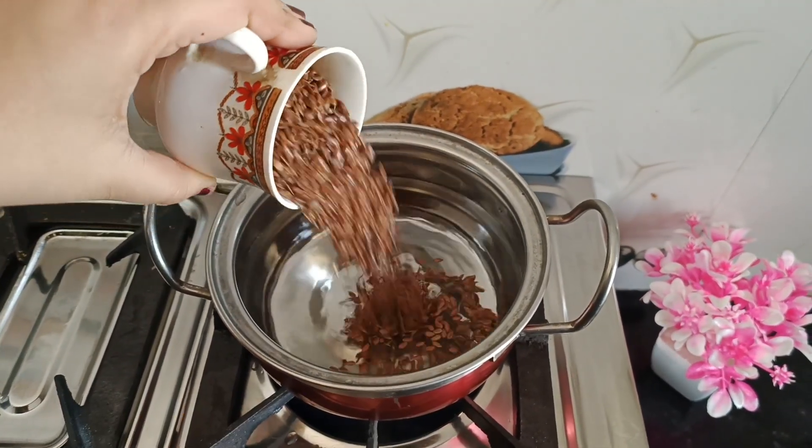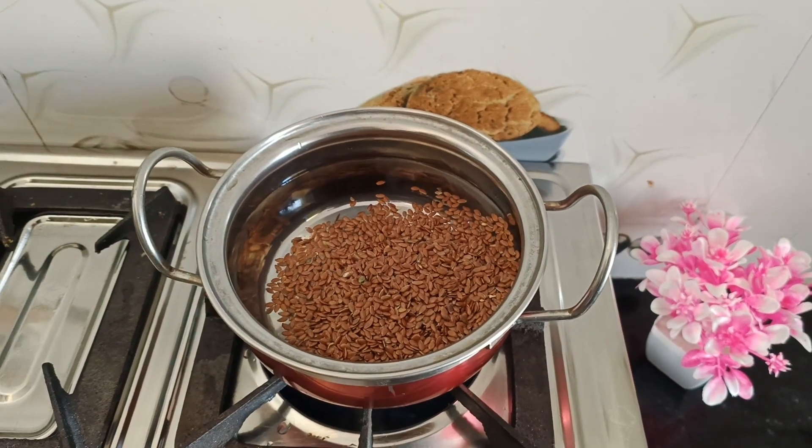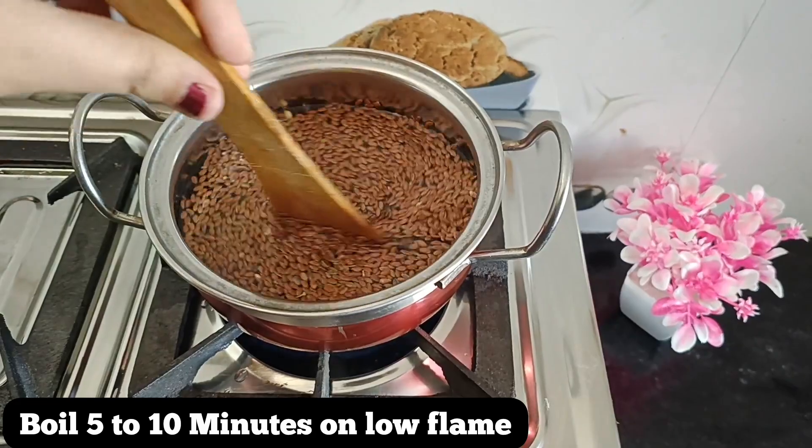You have to take a large cup of flaxseed and add water. If you take a large cup of flaxseed, you will have to boil it on a low flame.